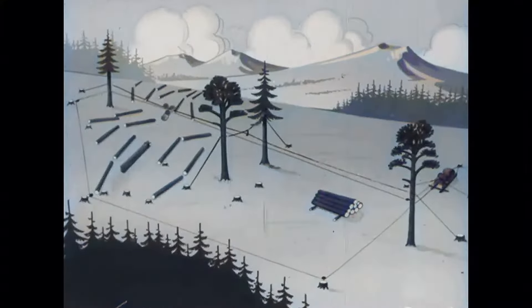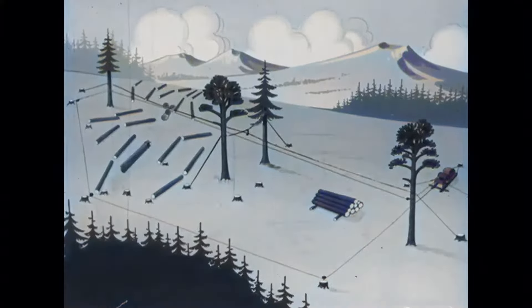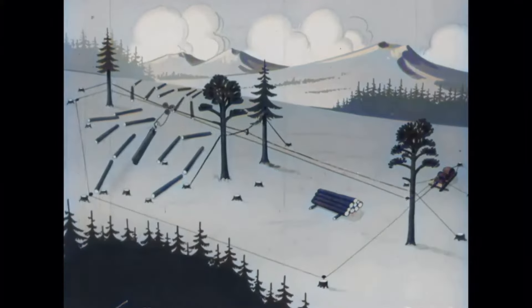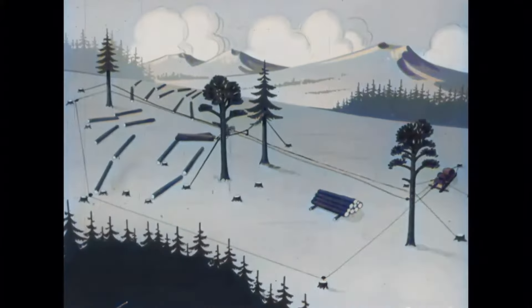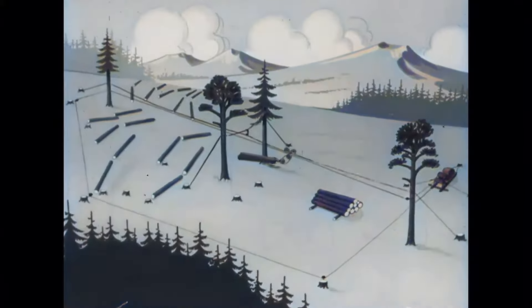Here we have an overview of the layout and how it works. The tower slips from the stump. The load goes to its place, and the carriage travels above the terrain.